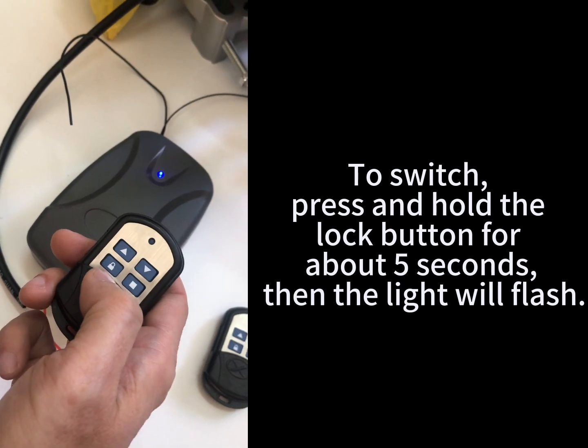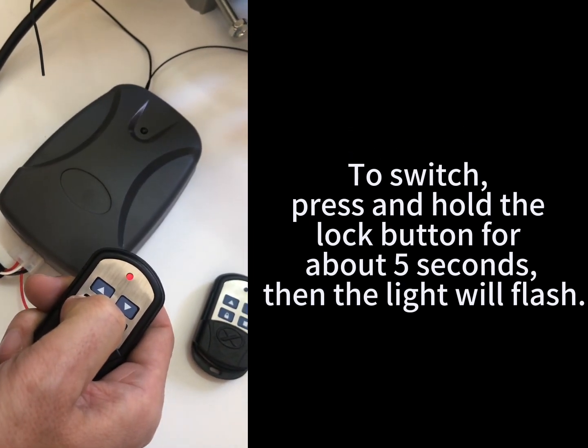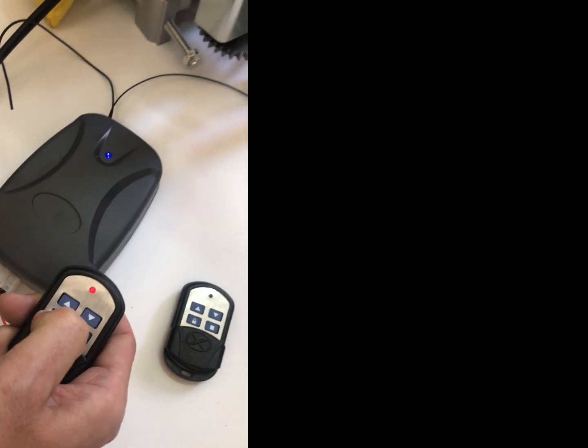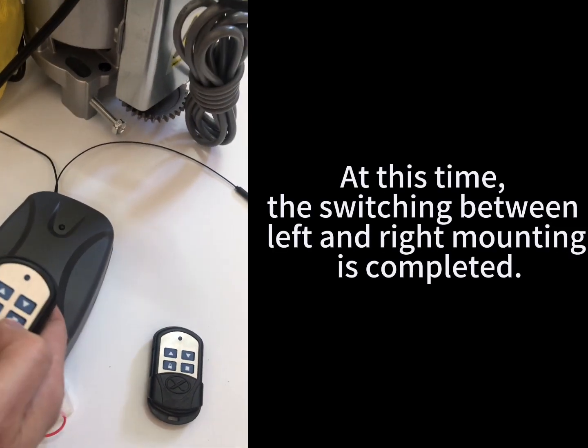To switch, press and hold the lock button for about 5 seconds, then the light will flash. At this time, the switching between left and right mounting is completed.